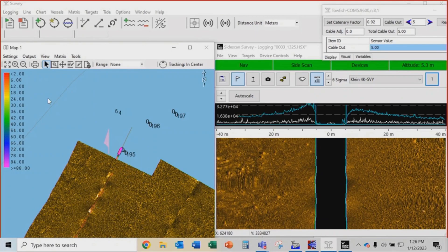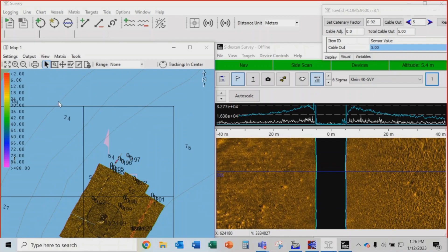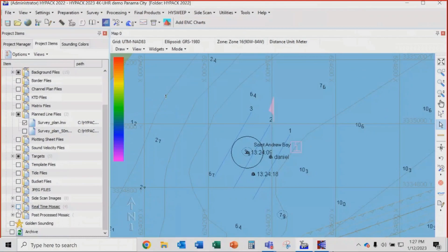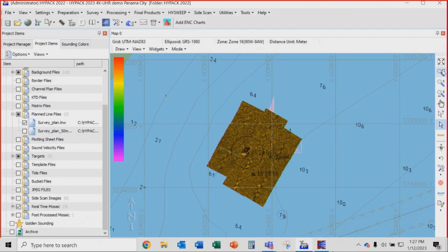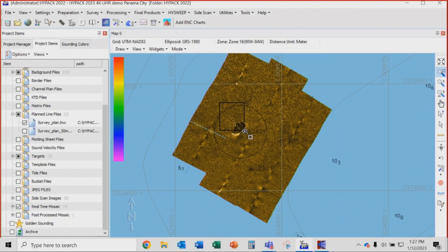Logging off and zooming out. We've now finished our survey — that was pretty easy and we've done a real-time mosaic at 25 centimeters. Going to the HiPak shell, switching on the real-time mosaic — and voila. Here is the real-time mosaic of the data with the targets and the wreck in the middle, all done in a very short space of time.